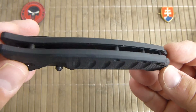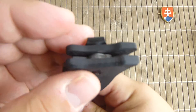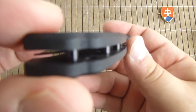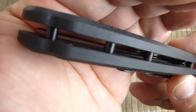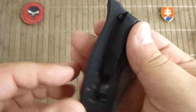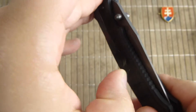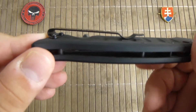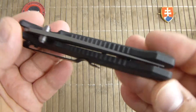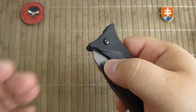We have here a G10 construction with stainless steel insert liners and only one position pocket clip. It is not so stiff, so this will probably be good. Nicely centered.